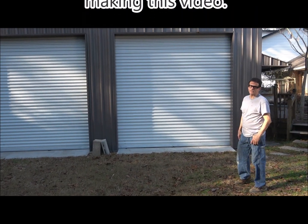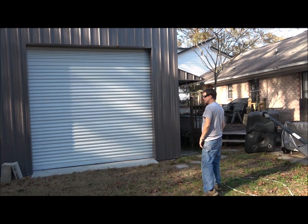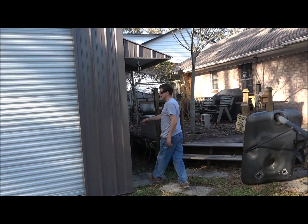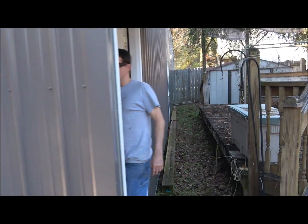This is the shop I had built about three years ago. I had the shop built and concrete poured, and after I had all that done, I did the electrical work. Go inside and take a look around.